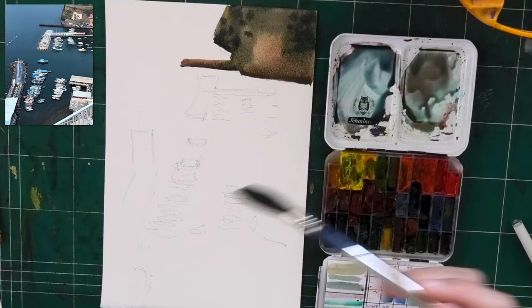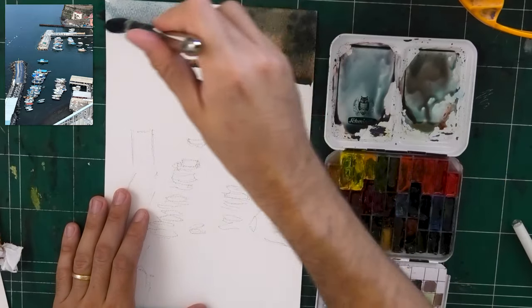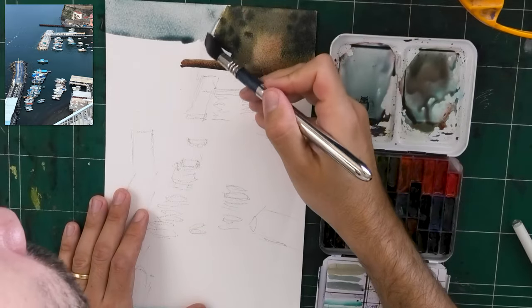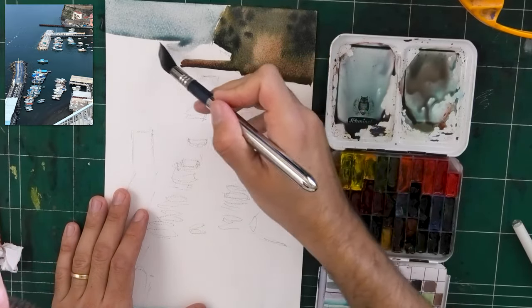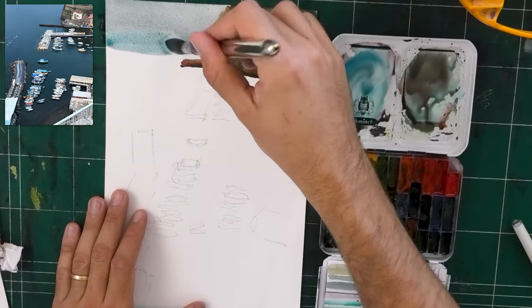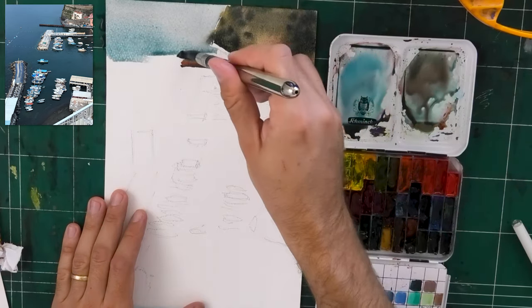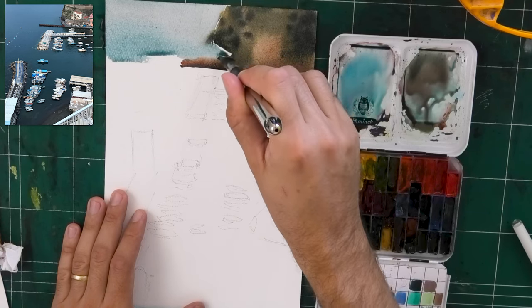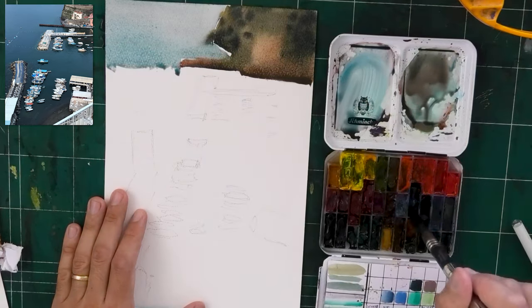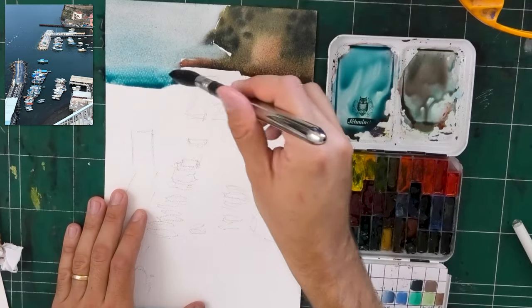I'm going to start mixing some light blue for the water. The water is a clean blue, but not really clean — you'll notice I'll make it a little bluer in a second, but it's still a grayish blue, albeit a light one that gets darker as we move down. Look at how I'm treating the connection between the water and the land. I like to really let the shapes touch, and I'm leaving some white gaps that help make the separation so they don't mix too much.